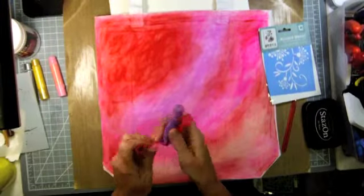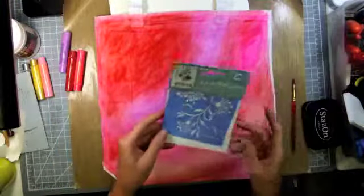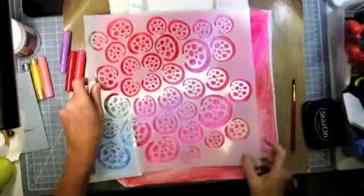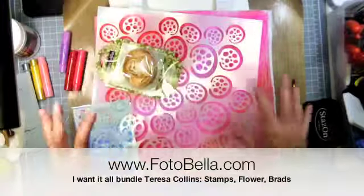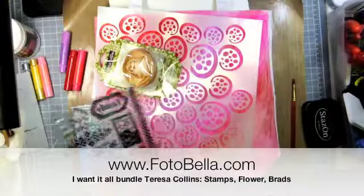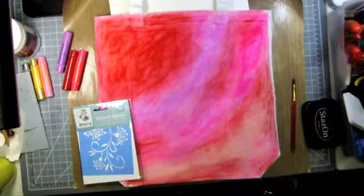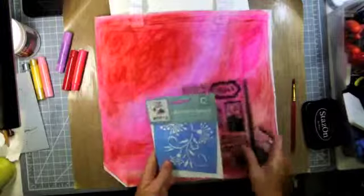Now that I have the Faber Castell gelatos on my canvas bag, I'm trying to figure out where everything is going to go. Originally I was thinking of using this stencil, which I really love, along with this flower kind of in the center and then everything branching off with some stamps and some Teresa Collins bling. But I think that this stencil is going to overpower what I originally thought — I might do it on the other side. So now I need to make some decisions on what stencil and stamps I'm going to use.